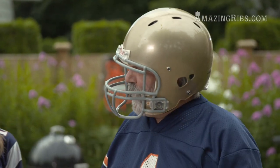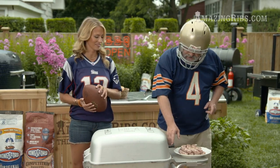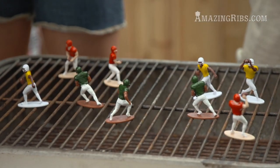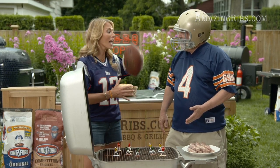Now Jenny, do you know why football is played on a gridiron? Because it's marked just like a cooking gridiron. And the central object in a football game? Pigskin!